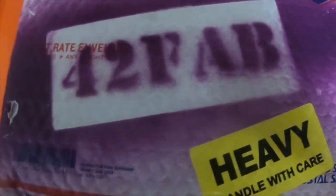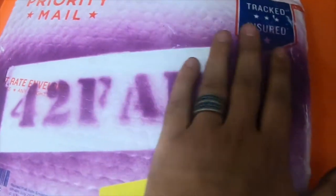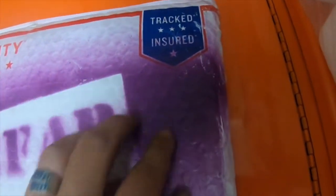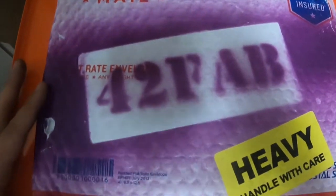I just wanted to show this real quick. I just looked at the back of the envelope and he painted it with the 42 Fab symbol on the back with his stencil. That's cool. I like that. I just thought it would be neat to show you guys.